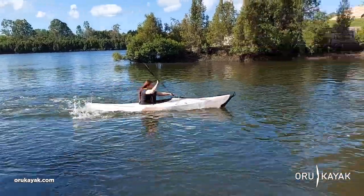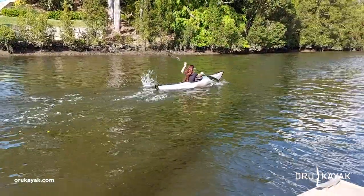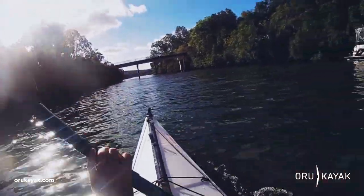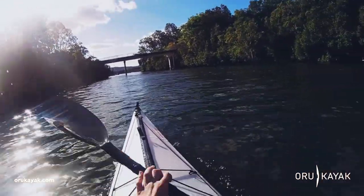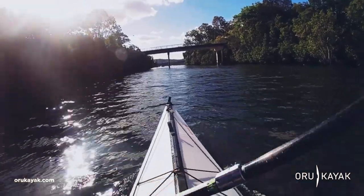I was actually really impressed by the handling of the Bay ST in the water. All kayaks drift from side to side as you paddle them, and especially the shorter the hull is, the harder it is to get them to go straight. But I found a really nice balance with the Bay ST — not too much drift from side to side, but still really easy to turn.